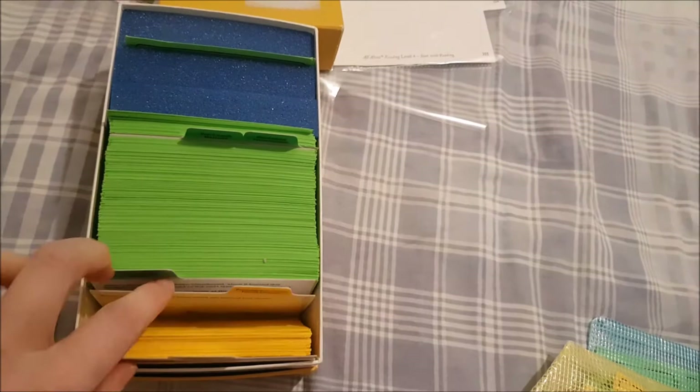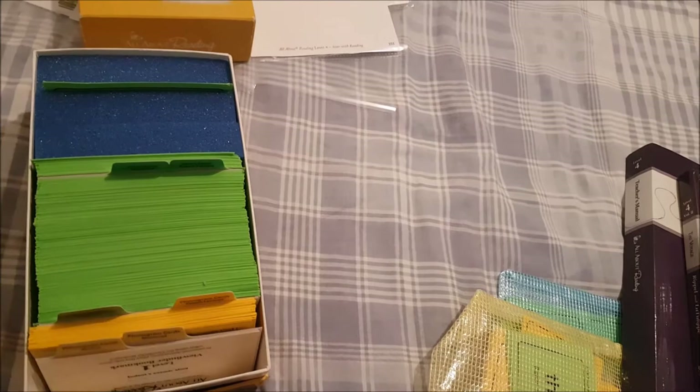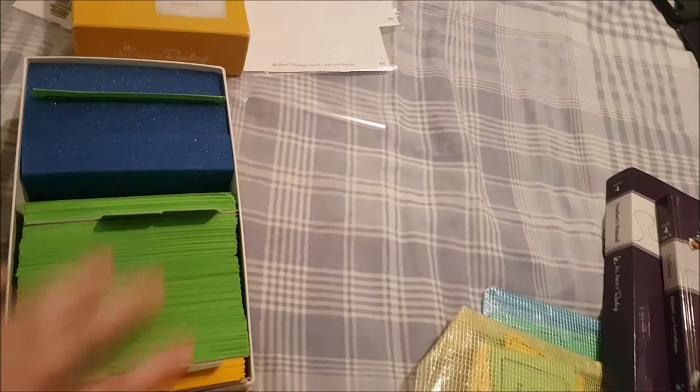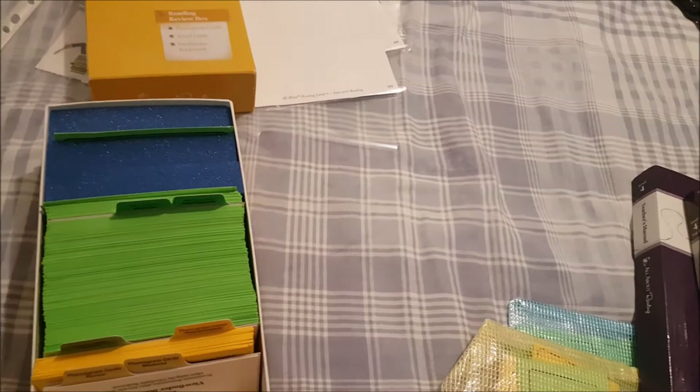We're currently in second grade, though you'll probably see this video when we're in third grade — that's when I'm planning to post it. These are all the word cards — you can put completed ones behind a divider, but I've always just kept them all in together for simplicity. I take them out, shuffle them, and pull out my 10 for the two review days. The newer ones are towards the back, so you can see how many we've done.